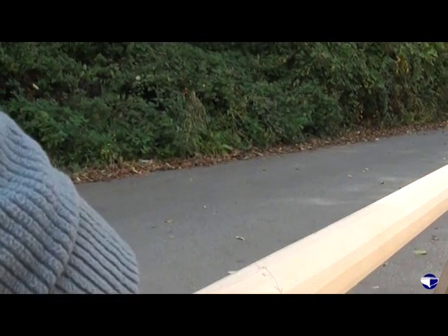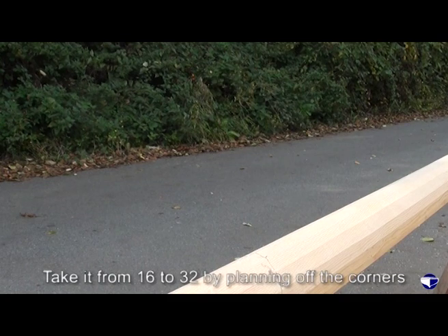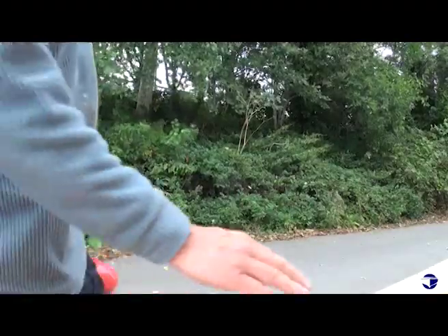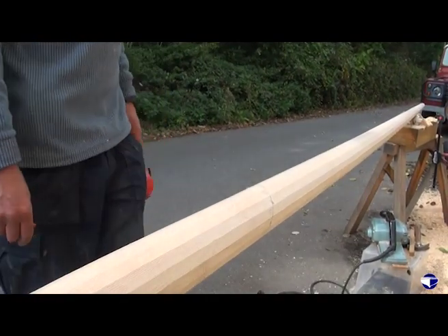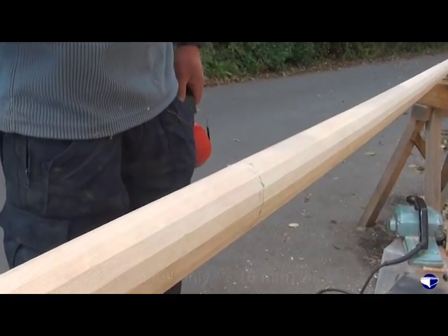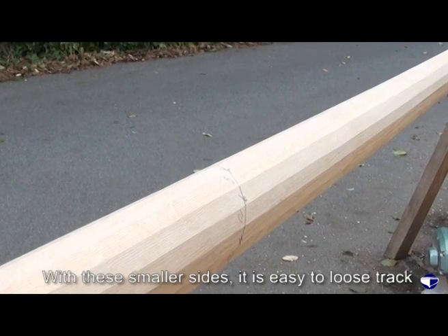Now that we've got that, we've got to try and make it 32 sided, and we do that by planing off the corners. That's why it's helpful again to have this line and have the sides numbered, so you can actually see where you've been and what you've done. Because in a minute we're going to get sides that are actually only a quarter of an inch wide, and it's easy to lose track.